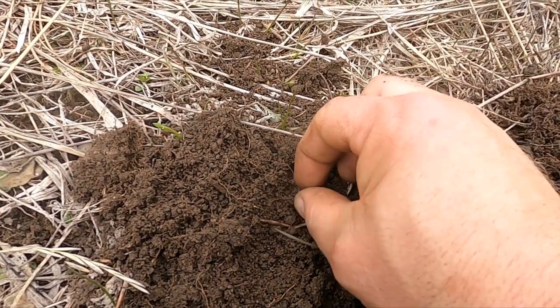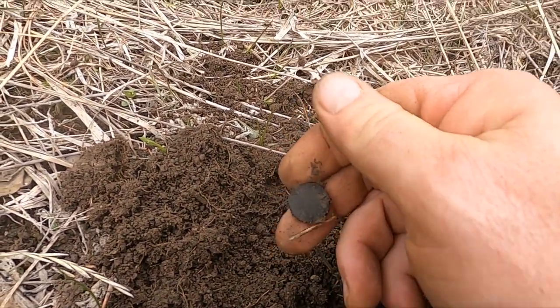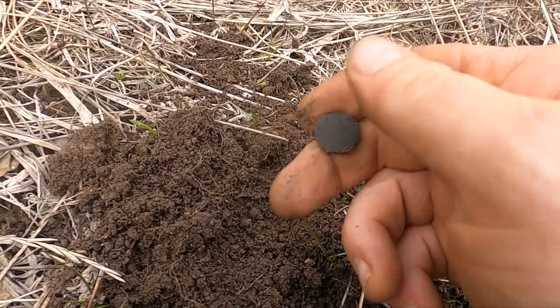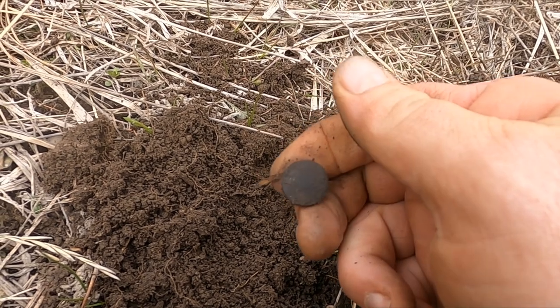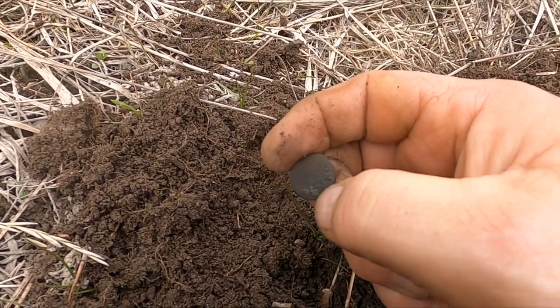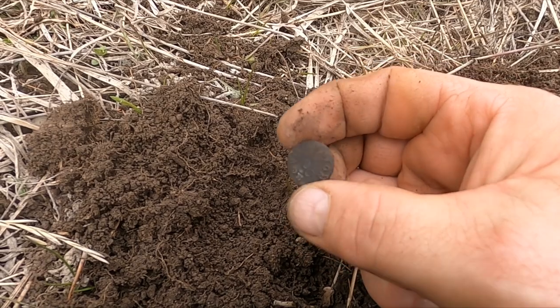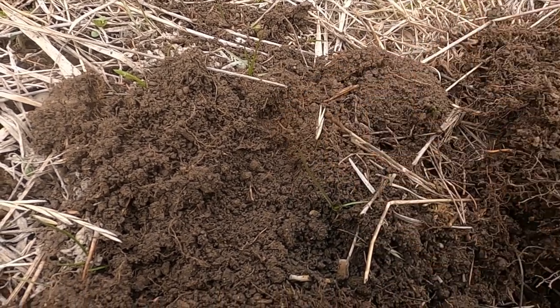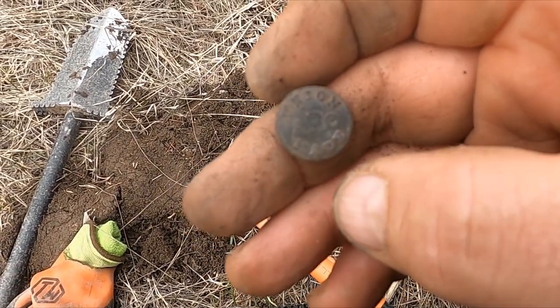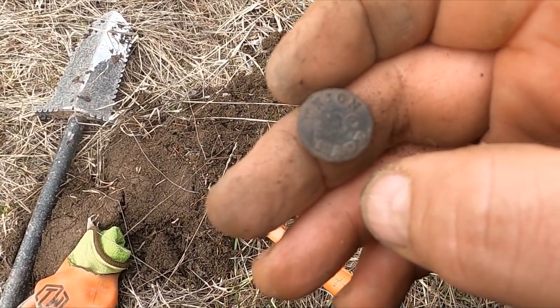I think I flipped something else out of that hole. What do we got here — some sort of button. What does it say on it? This button says union made ABC.